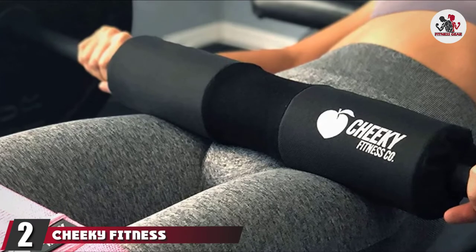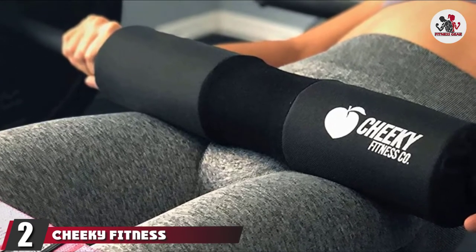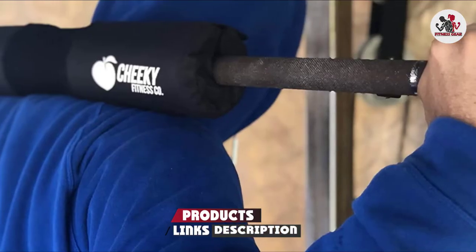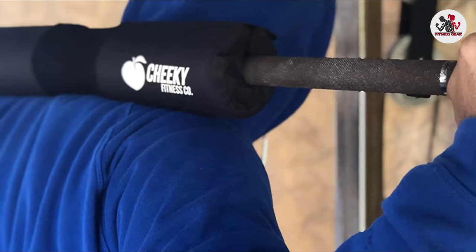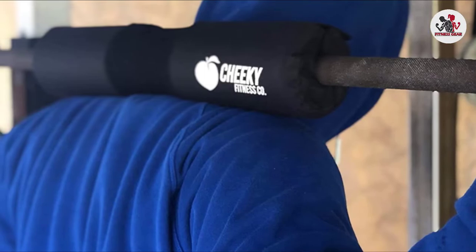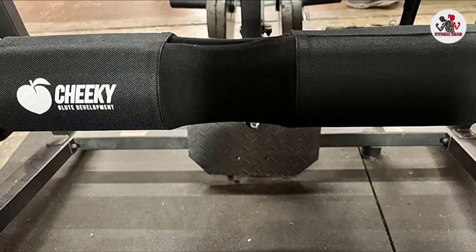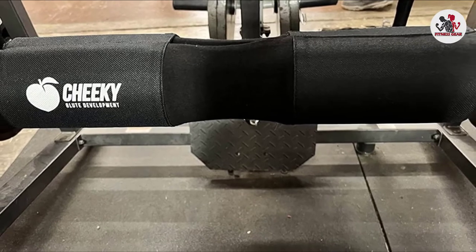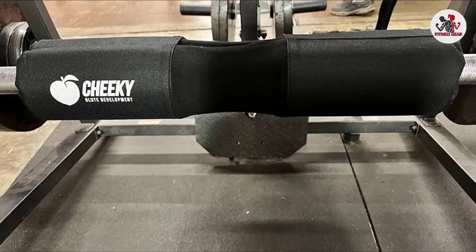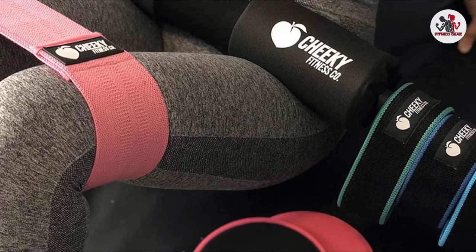At number 2, we have the Cheeky Fitness Company Velcro Hip Thrust Barbell Pad. If you're mainly looking for a decent barbell pad with Velcro tape closure, this one should work best for you. Unlike most Velcro barbell pad options on the market, this one has a remarkably large Velcro tape, which accounts for a much more secure fit over the barbell and prevents the pad from rolling during hip thrust. The foam is covered with a reinforced fabric that extends the lifespan of the pad and offers decent traction to stabilize the padded barbell on your hips.